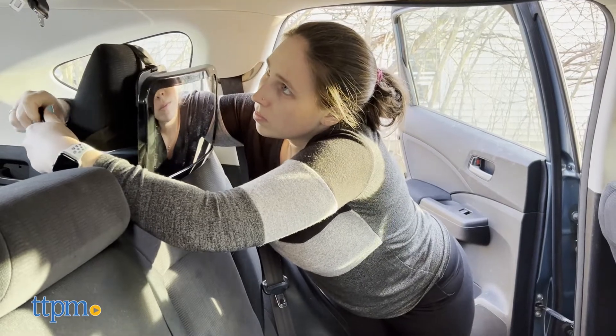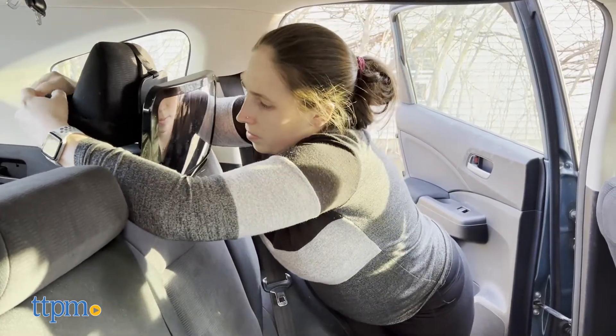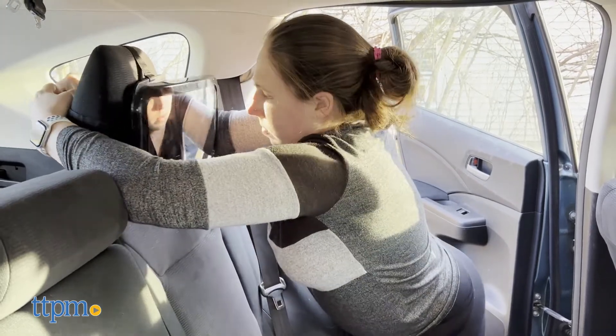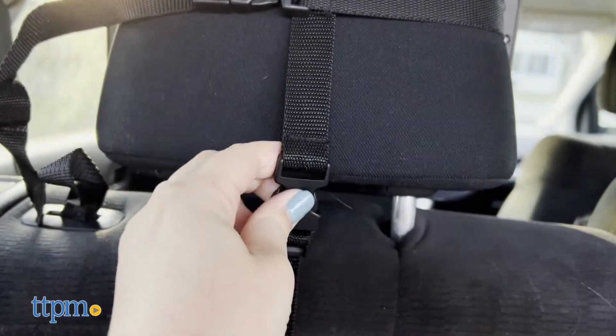It's very easy to adjust the mirror to the angle you need it to be at, and it can also rotate 360 degrees, which is perfect for long car rides as we usually take our dogs with us so we can see all of what's happening in the back seat.